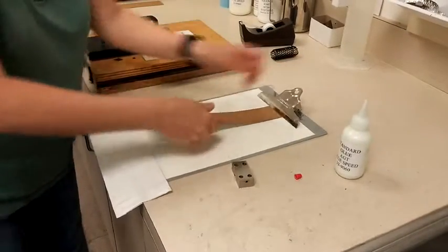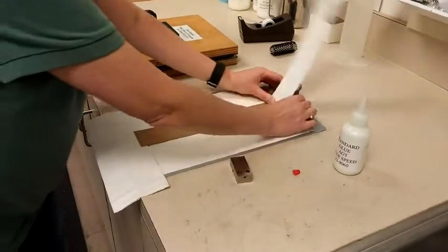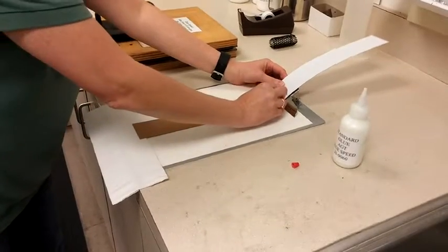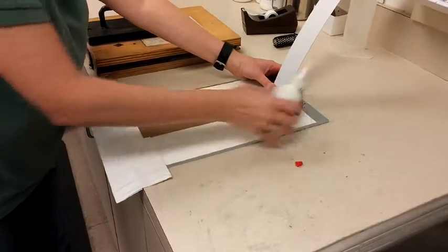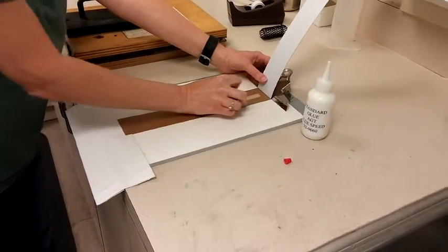Glue speed is a test used to determine the time required for standard glue to achieve fiber tear. The glue is applied to the back side of a sample with a bird bar applicator to provide a uniform wet film thickness.